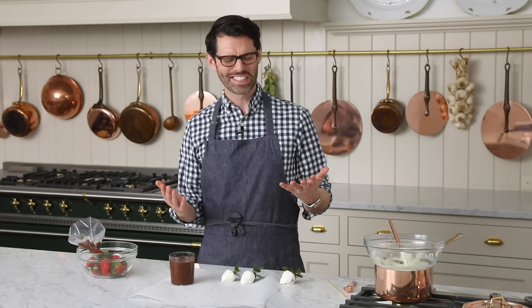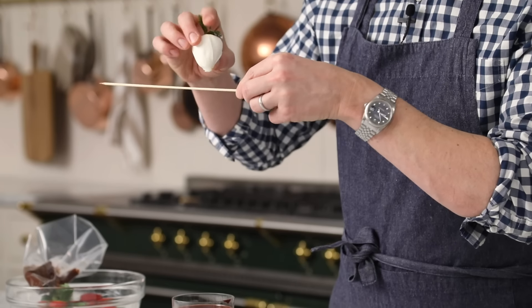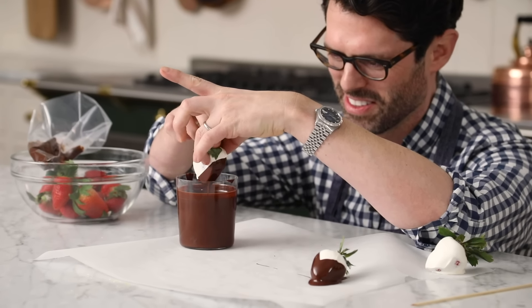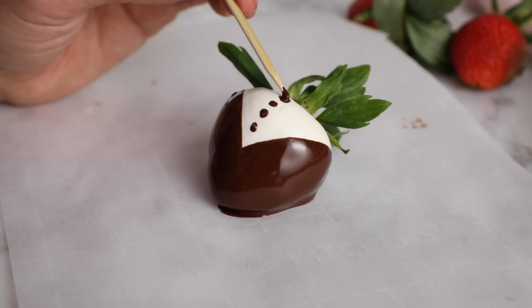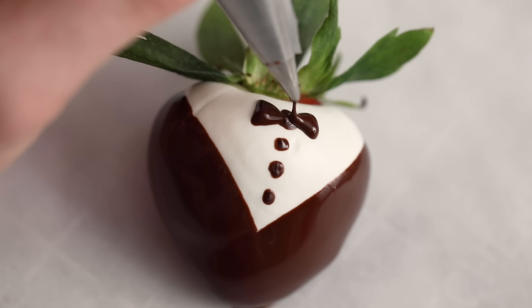I saved the best — or at least my favorite — for last: the tuxedos. These guys are like little gentlemen strawberries, maybe for the gentlemen in your life. White on the bottom, and now for the dip. You dip like that and then dip like that — you wanna have a V of white leftover. Let the excess drain off. Use a skewer or anything sharp and make some little chocolate buttons. If you have space for three buttons, great; if not, don't worry about it. Now for the bow — you could draw it on or pipe it on with a number one piping tip.